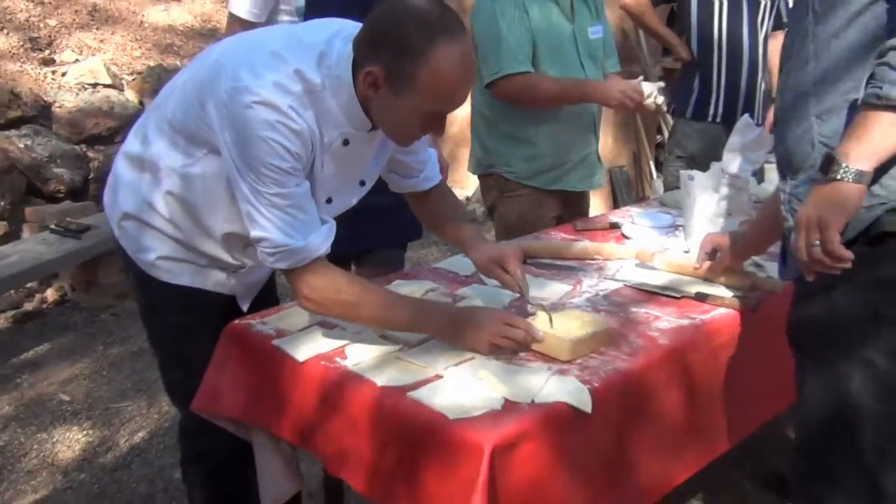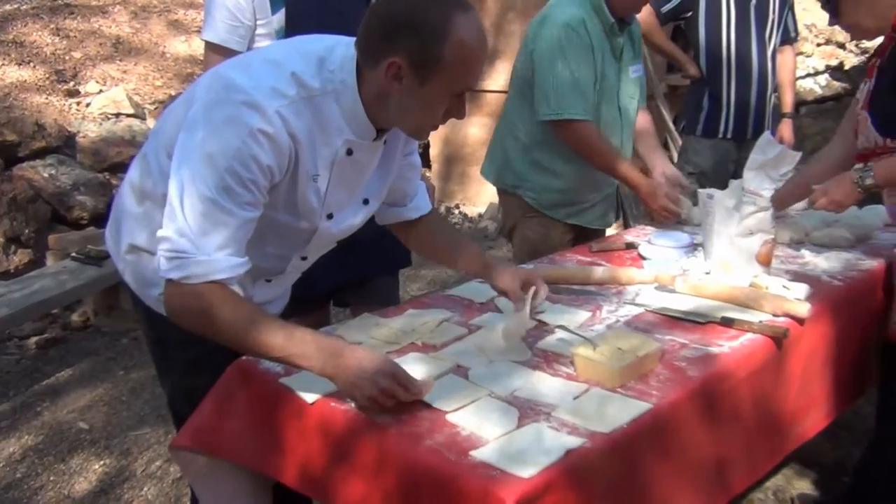Now we've got some creme patissiere — a custard with flour, egg yolk, and vanilla.